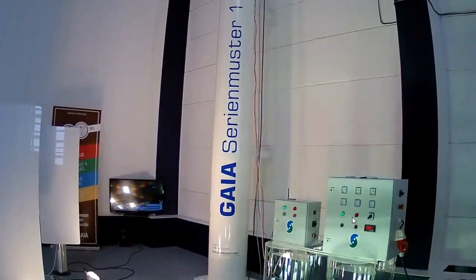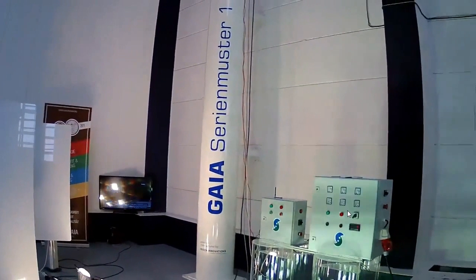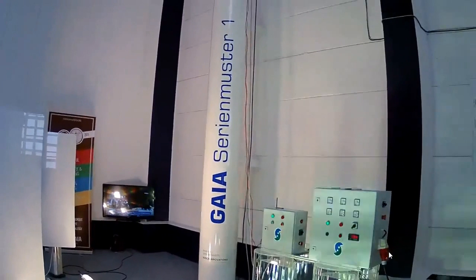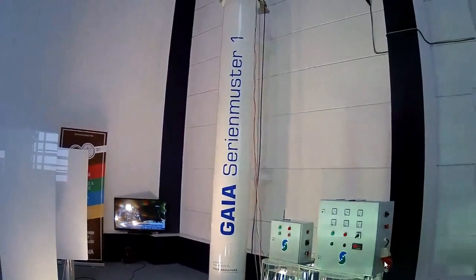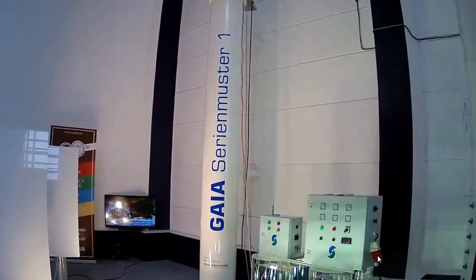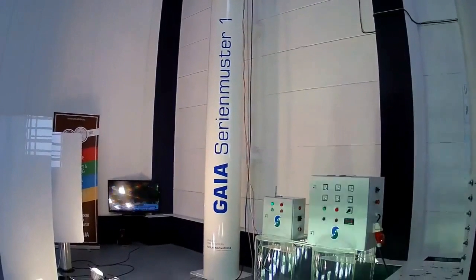This is just an observation that there's always something wrong with these Rosch Gaia kinetic power plant demonstrations, and probably the power comes in here.